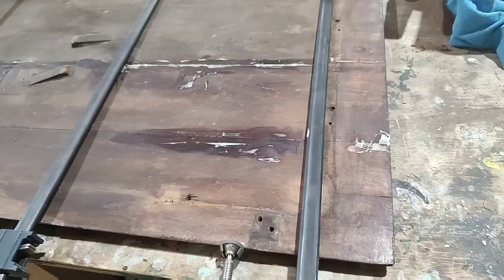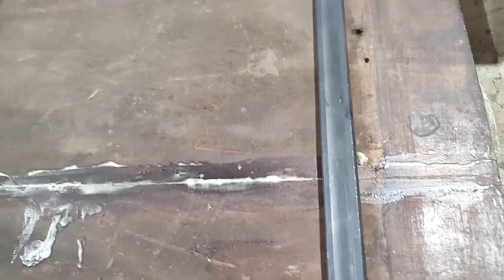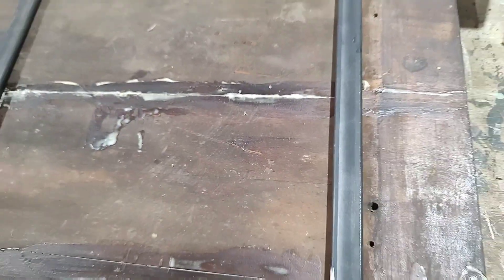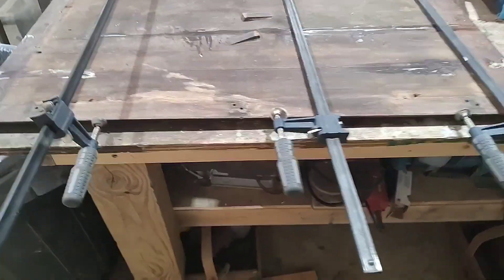I go the whole length and then worked on some additional areas that looked like they might need a little extra stability. Here it is all in its cast — AKA clamps — squeezing it together and making sure it's going to hold. There it is.